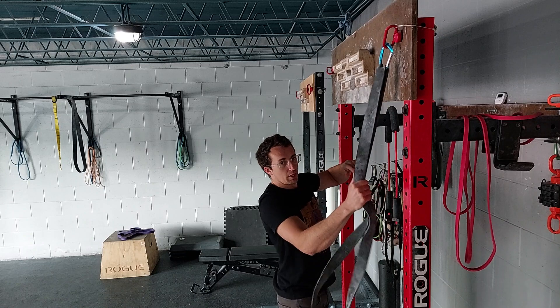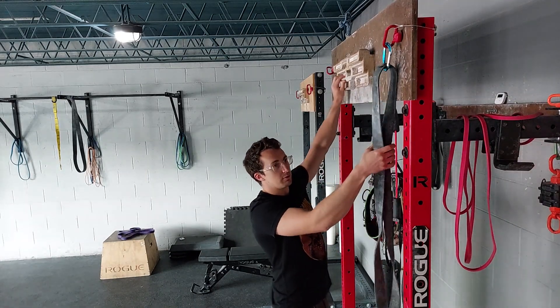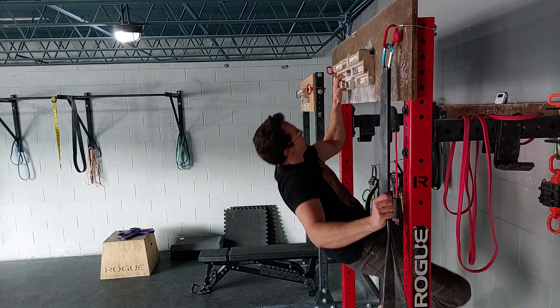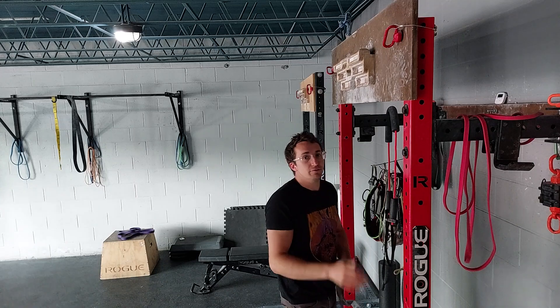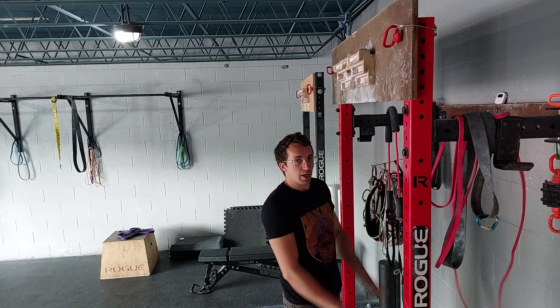What I like about the band is that it's very adaptable and you can adjust on the fly for where you need the most assistance. That's really nice. Give it a shot — it's simple, it's effective, and it allows you to just focus on the essence of what you're trying to accomplish.